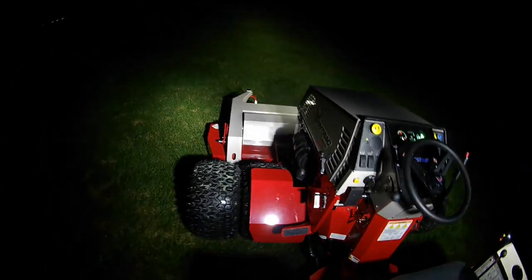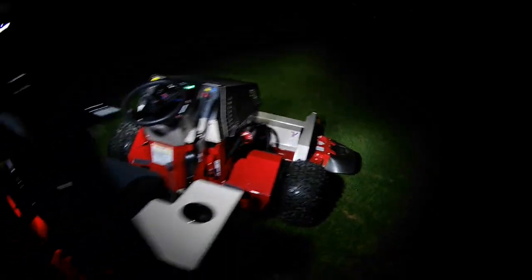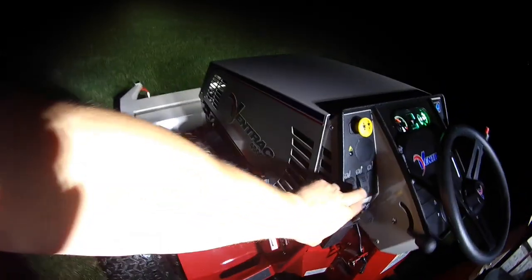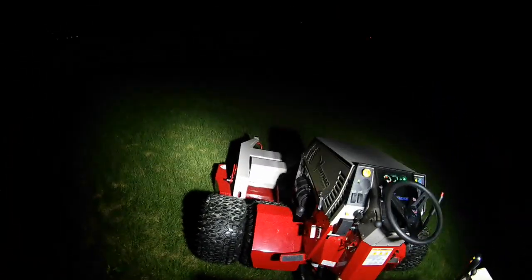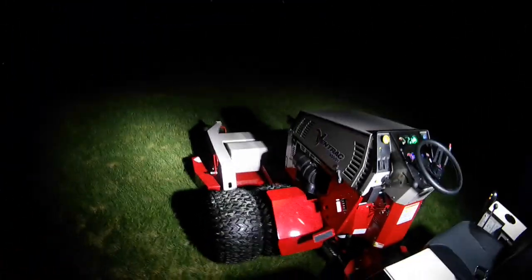Let me throw the roll bar lights on to let you guys get a good view of what it looks like. With the roll bar lights — like I said, with having these duals on here, it really lights up everything perfectly around you. Now that's just the roll bar lights with nothing else. You can almost mow with just them, but I'm glad I went with the factory lights.